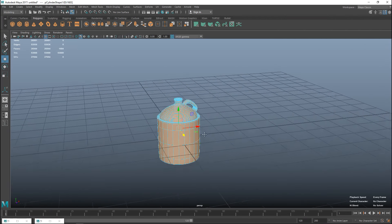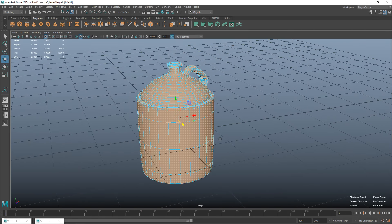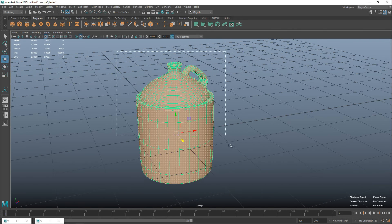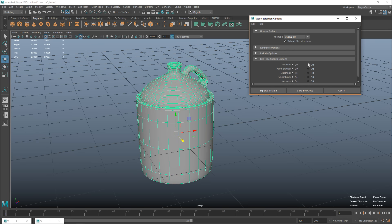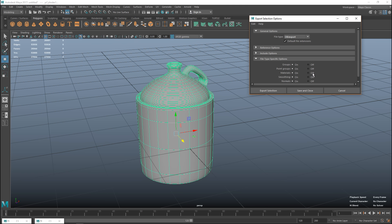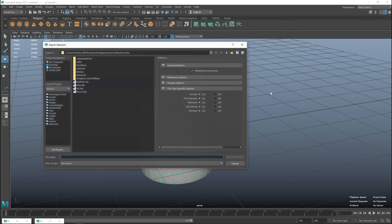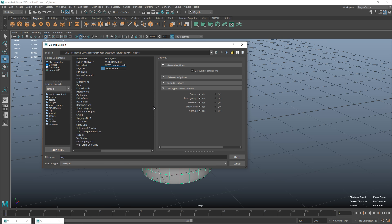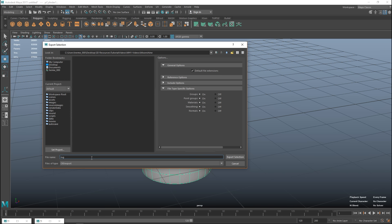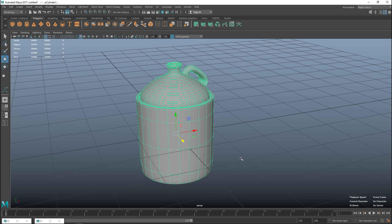Now that our jug is UV'd, we're going to export it so we can texture it in Substance Painter. I'll drag-select the whole thing, go to File, Export Selection, option box, OBJ format. I'll name it 'jug' and put it in a folder called 'moonshine', then Export Selection. Next up is Substance Painter.